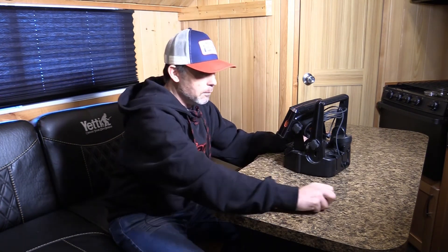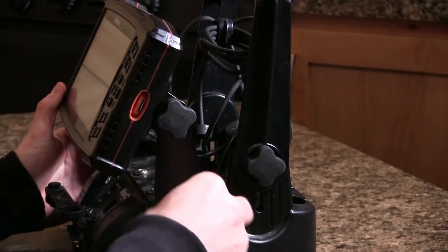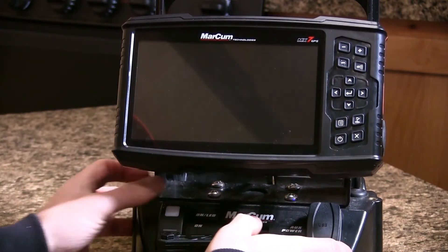We're going to take the Navionics chip out and set it aside. Then we're going to put the micro SD into the machine to allow it to accept the update. We're going to turn this on now and fire up the machine so you can see the prompts as to what you're going to see when you do this.